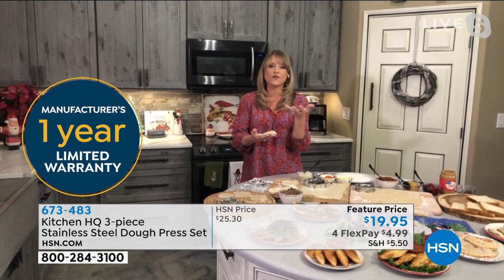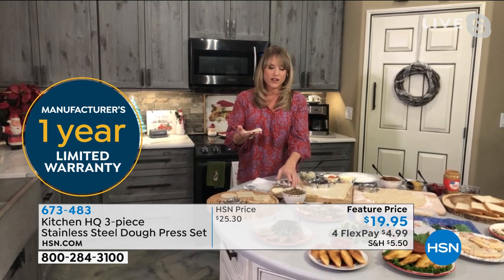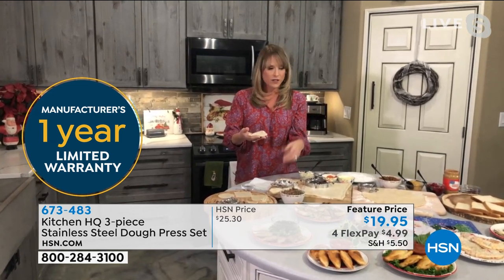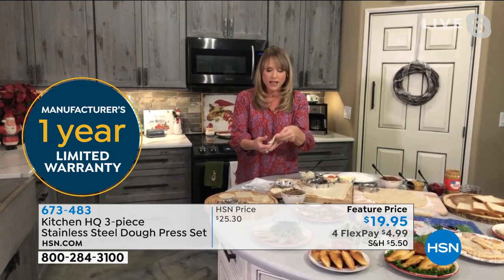Every culture has their own version of stuffed dough — whether it's the Asian culture and the wontons, whether it's Central and South America and Mexico with the empanadas, whether it's Italy with the stuffed little pizza pockets, the strombolis, or the calzones.